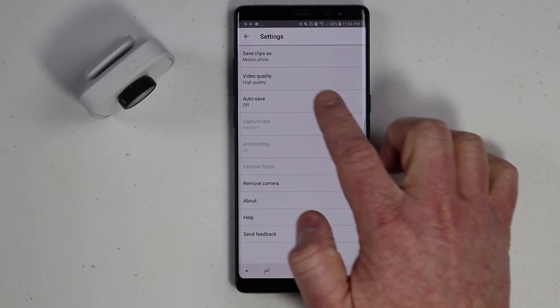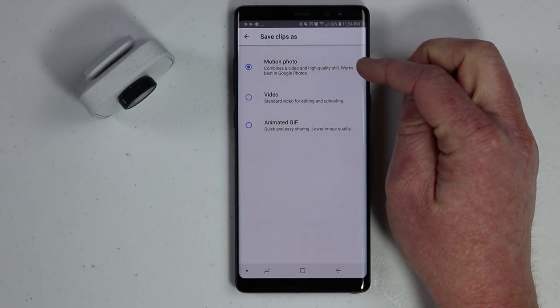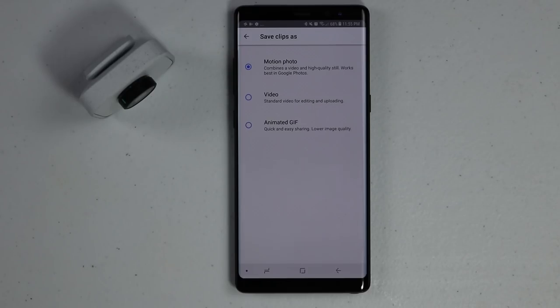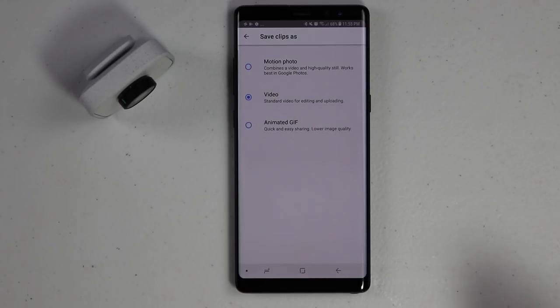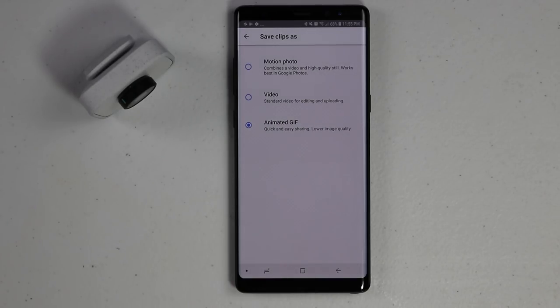There are actually three different ways you can save a clip. In the settings, it says 'save clip as' and it's set on motion photo — it combines a video and a high-quality still and works best in Google Photos. But if you download it to the phone, you will not actually see it play; on my Galaxy Note 8 I did not. Then you have the video file option, which makes it easier to use in videos right on your phone without sharing to Google Photos. And then you have the animated GIF option where you can share it instantly through text — it's very easy to send to others, but it is lower image quality.